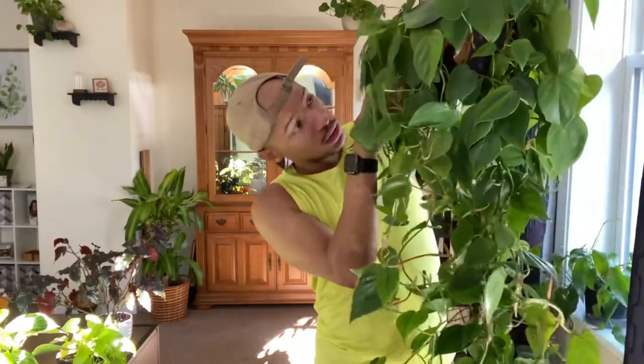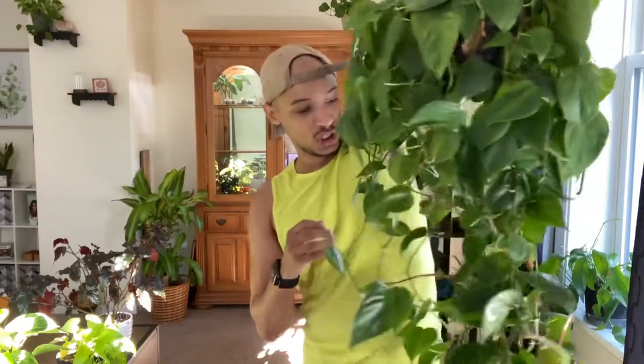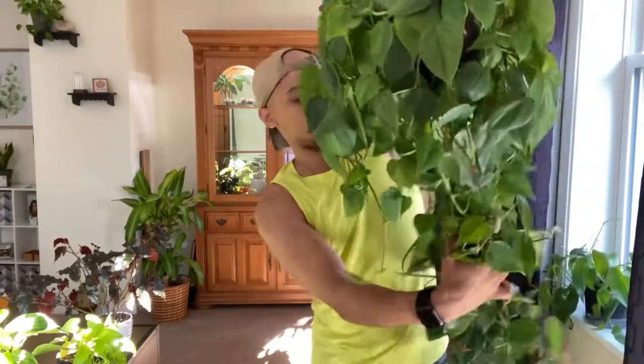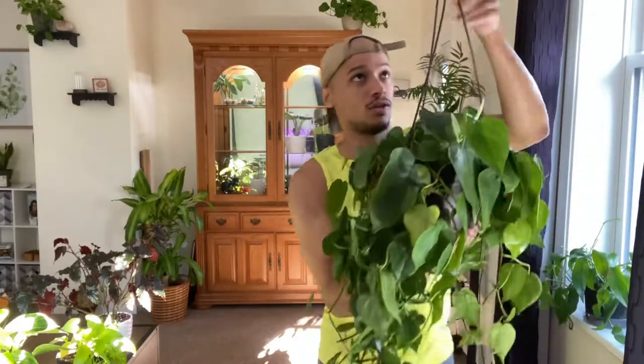I think the price tag might actually still be on her — I paid $20 for her about two years ago and she was about half this size. All of this is new growth. She was just a normal hanging pot when I got her from my local Lowe's, and she has just been thriving.